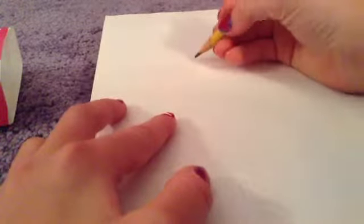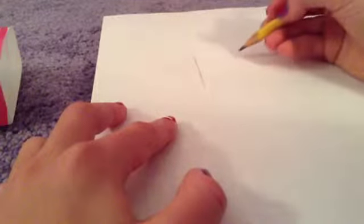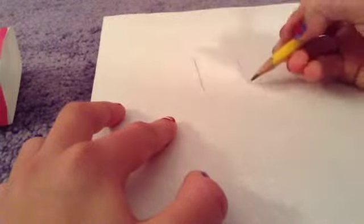So let's just get started with the tutorial. All we're going to do is start off by just drawing two straight lines, not too big or long. It depends on how big you want your cute little pencil to be.